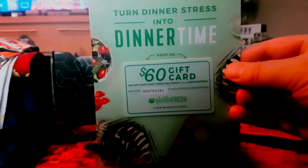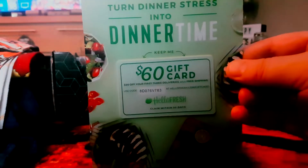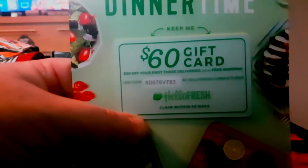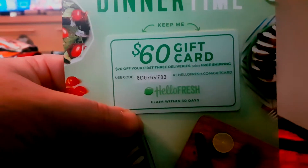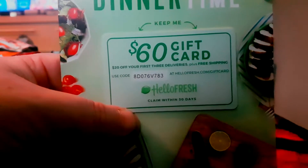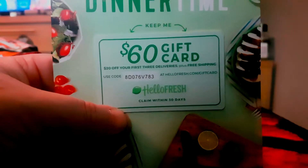There's a HelloFresh card here — I don't use these because they're US-based, but if you want to use it feel free. It's a $60 gift card. Go to hellofresh.com/giftcard and the code is 8D076V783. If you've used it, please comment below so others know it's been redeemed.